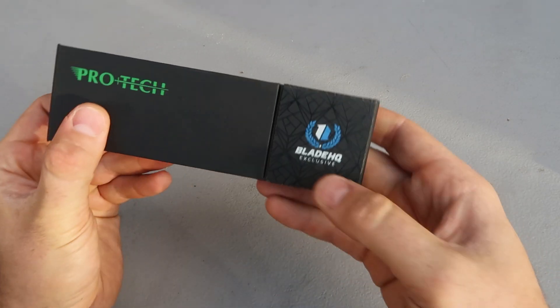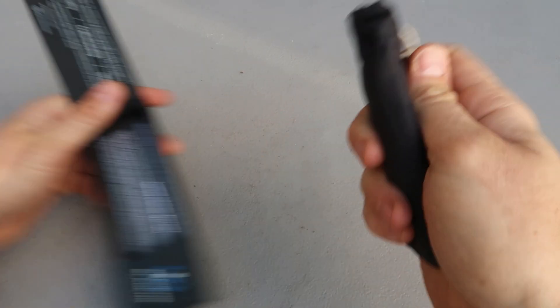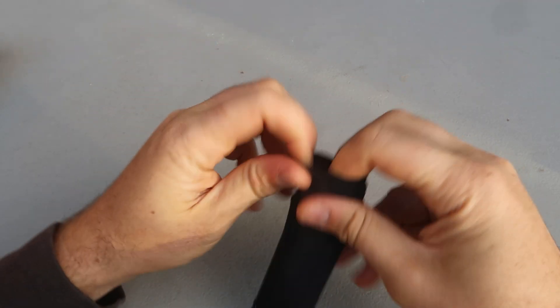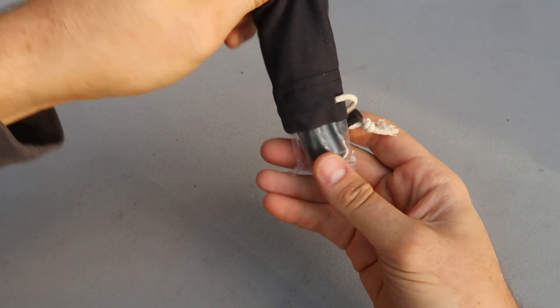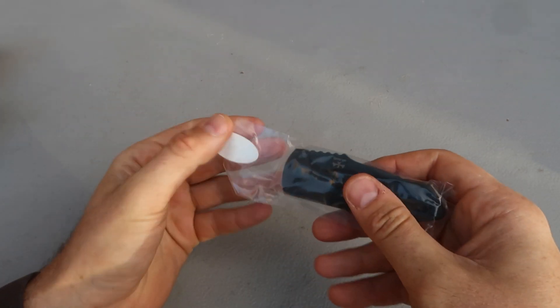Next one is PROTECT, a Blade HQ exclusive. Blade HQ is pretty good at making these exclusive clear, see-through knives so we can see how they work — especially if you appreciate and collect this kind of design.